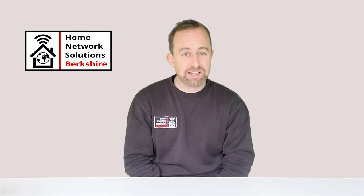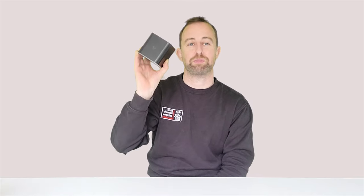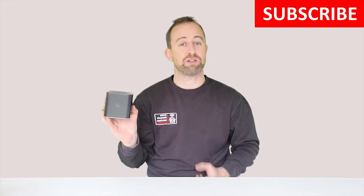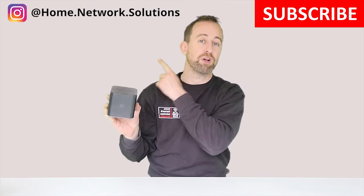Hello and welcome to the video. My name is Hugh and I'm from Home Network Solutions Berkshire. In today's video we're going to be showing you how to set up the Ubiquiti AirCube AC as an access point. This is the first video in our installer series — we're going to be doing plenty more, so please do subscribe and hit the bell icon. If you're interested in the work we're doing, follow us on Instagram.